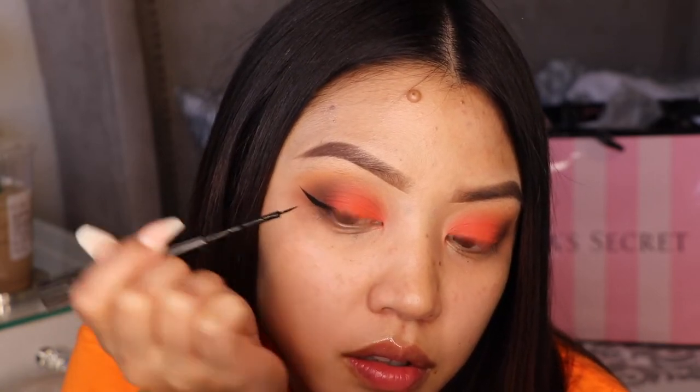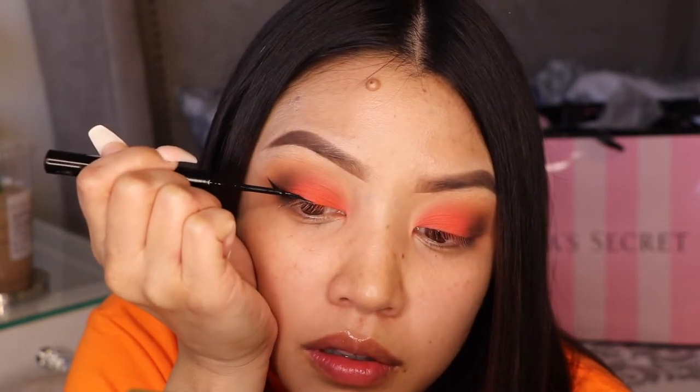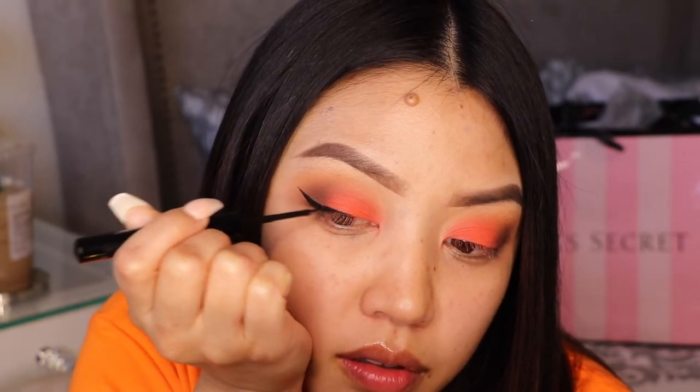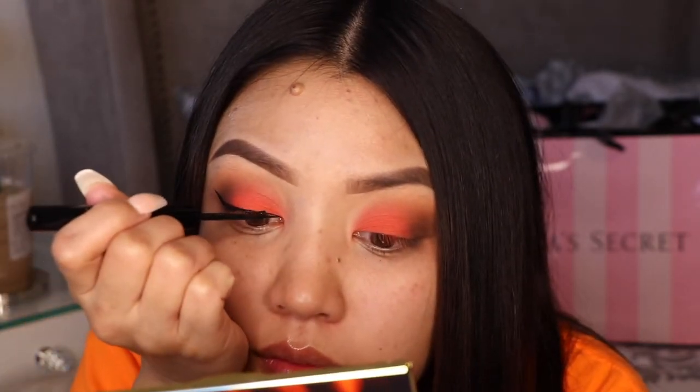I really loved the Wet & Wild liner when it had the silver tip — that was like my favorite of all time. But they switched the formula and now it's just all black, and I used it for a bit but I realized it was irritating my eye. I don't know, maybe it's just me, but I was so sad I had to look for something else.